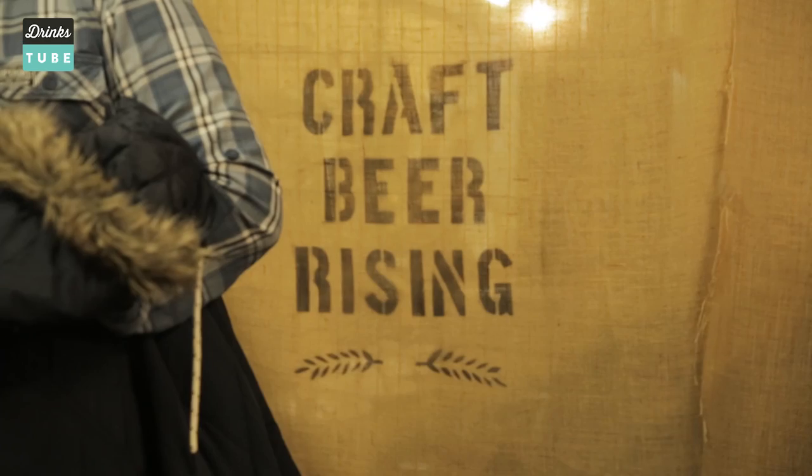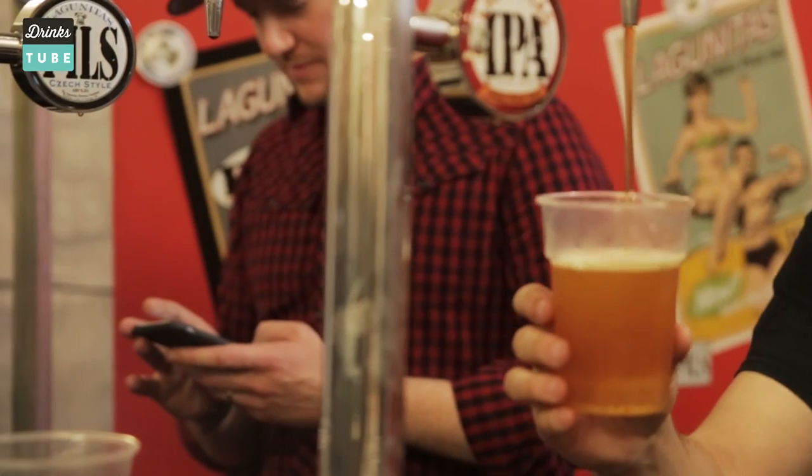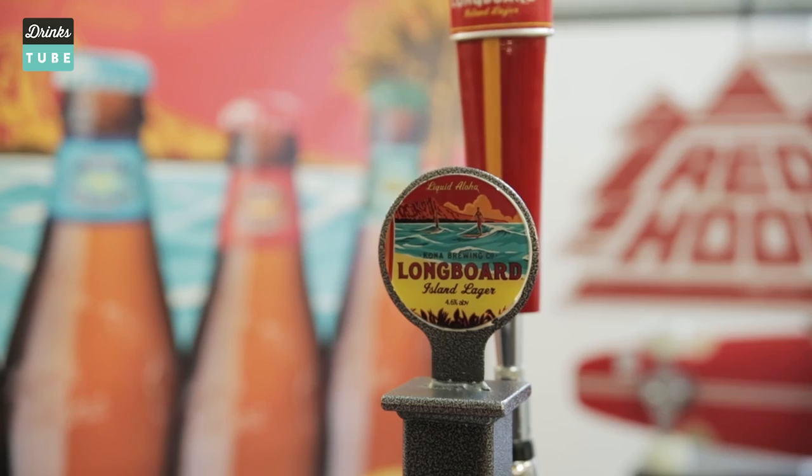Hi everybody, welcome to DrinksTube. I'm Tim and today we're talking all about shandies. Now everybody loves a shandy, even people who don't admit it. It's fizzy soft drink, it's delicious beer, it's the best of both worlds. It's refreshing, it's lovely. We're here at a beer festival in East London where we've got access to some of the greatest beers in the world. We're gonna use these to make you three awesome craft shandies.